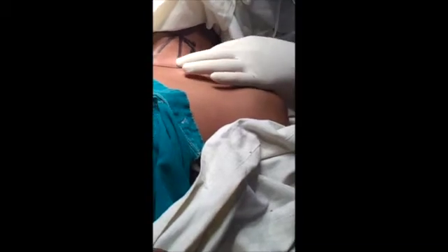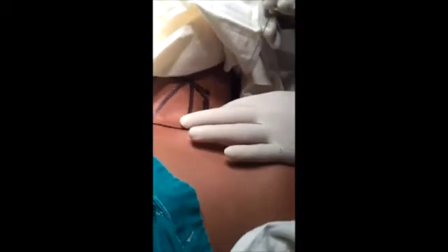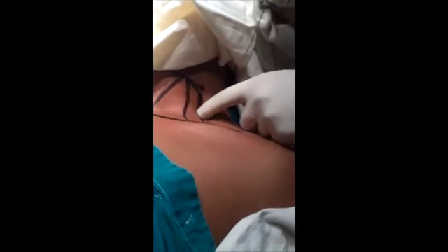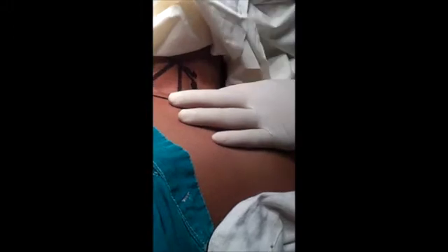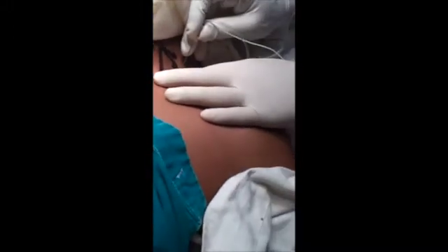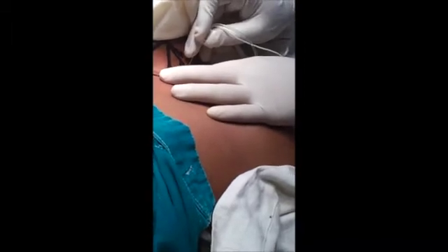We will go here — that is the 50mm needle. I'm asking the patient to sniff. This is the interscalene group. My finger is over the interscalene group and then we will go in the groove.